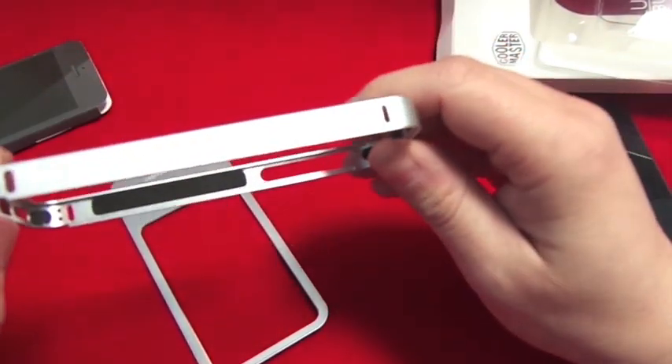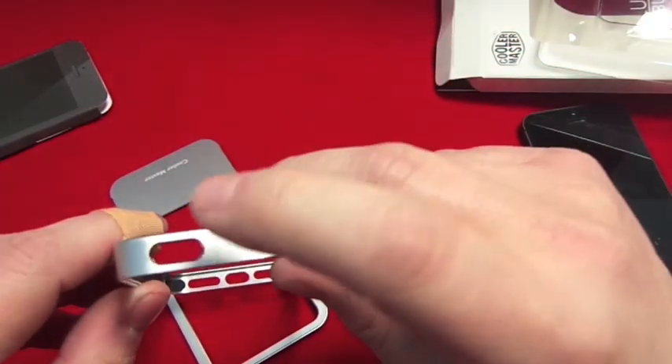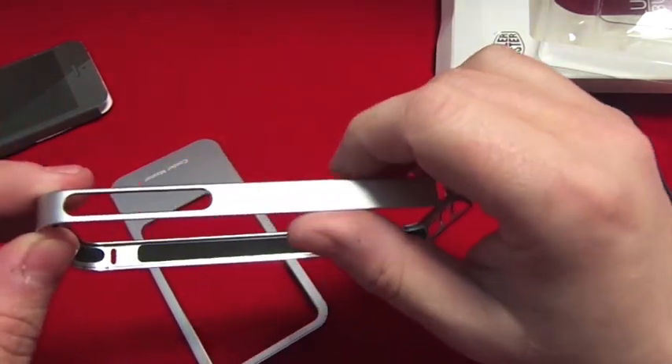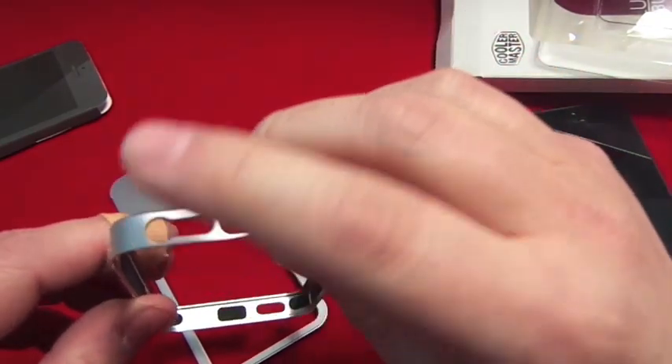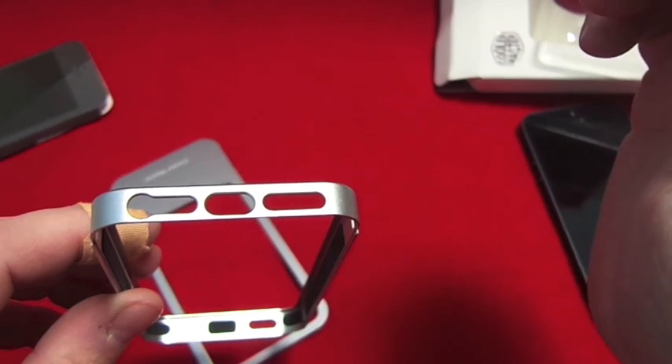It's been diamond cut for the antenna, so on both sides you've got the cutout for the antennas — you're not going to lose any signal. You've also got the cutout for the sleep/wake button, cutout for volume up and down, and mute.